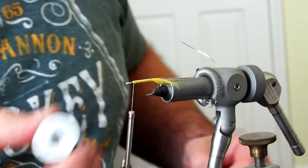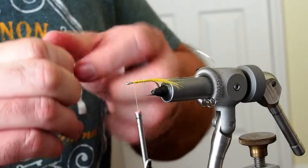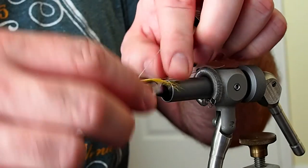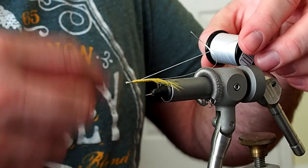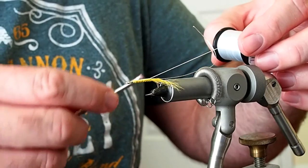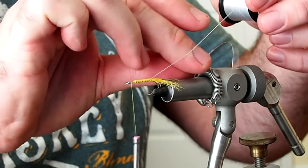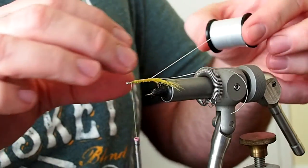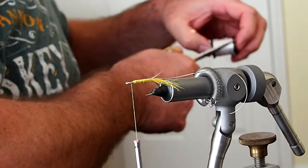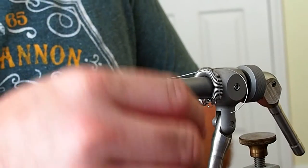For the body I'm going to be using some white Unifloss. I'll tie that in at the tie-in point as well, bring the thread back forward, and pull off about 18 inches or so of floss. We want enough floss to wrap the body twice. I'll go ahead and start to wrap the body.